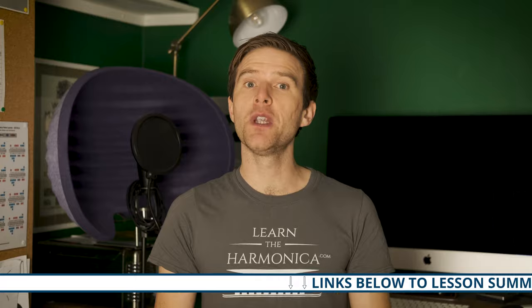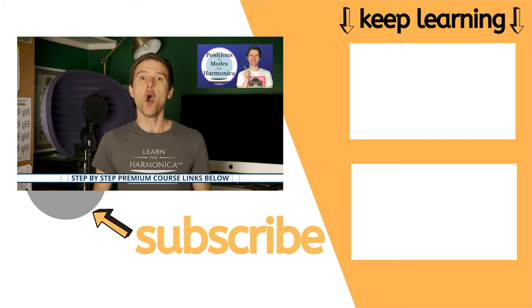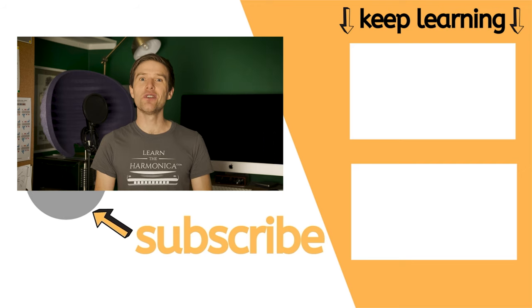So that's the basics of second position — I hope this has been useful for you. If it has, I'd love it if you gave me a thumbs up and subscribed to my channel; it helps YouTube know that you're enjoying what I'm doing and means you'll get my free harmonica lessons every single week. I'll be back next week teaching you about third position. Remember there's a free summary of this lesson in the description, and I also have a step-by-step premium course all about positions — do check that out via the link in the description as well. I'll see you very soon. Until then, good luck with your practice. Cheers.